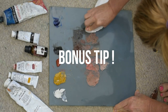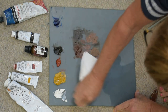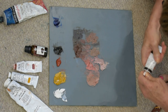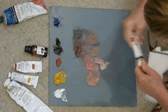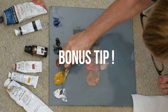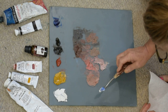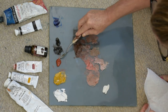Bonus tip: the scent of clove oil is supposed to help improve or increase your creative thinking. And you can see it really picks up the paint — it does just as good a job as turpentine, odorless or not. Bonus tip number two: I'm pushing down some of this white paint pile because this is set up as a vertical palette, and if you smash your original piles down a little bit, it'll help keep them from sliding down.